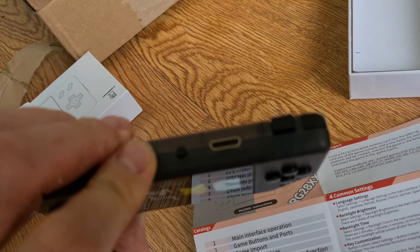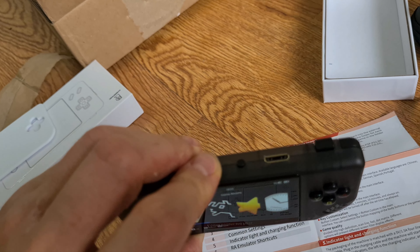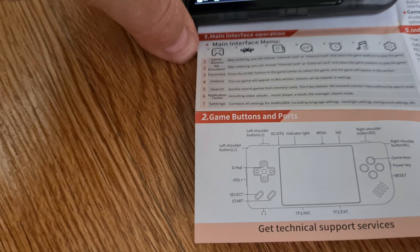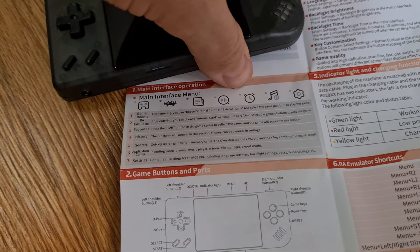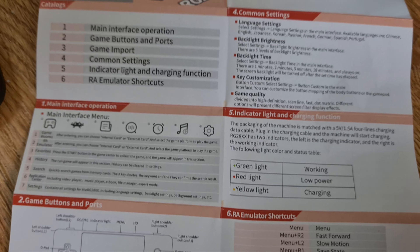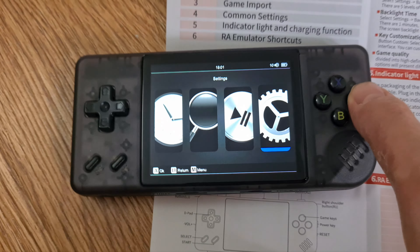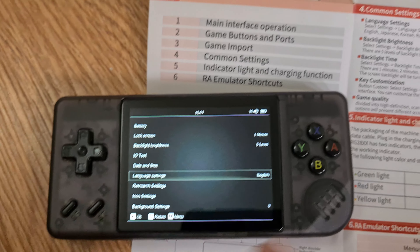You even have an HDMI port, so you can output at 720p resolution and plug it into your TV. You also have two shoulder buttons. Sadly you don't have an analog stick, but otherwise you have quite a good assortment of buttons. I've already set mine up in English.